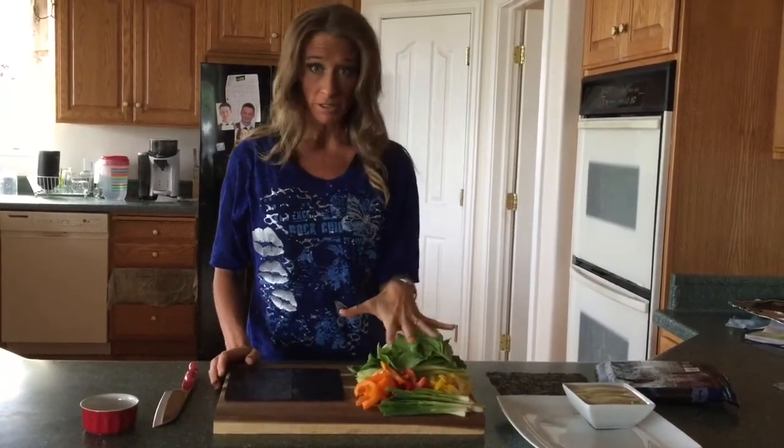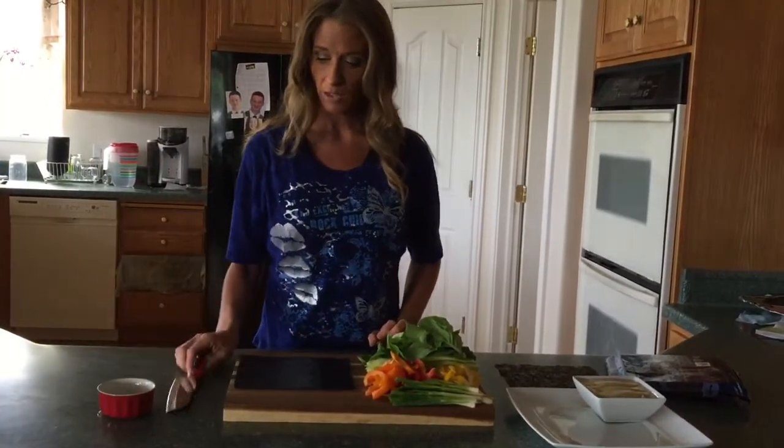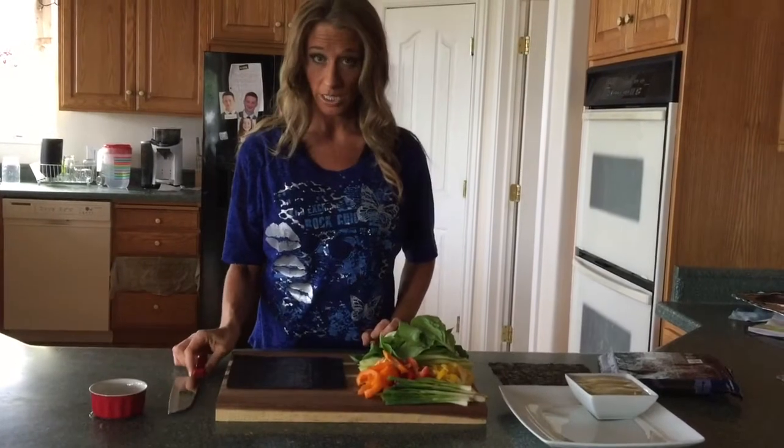I have my vegetables already ready, and then I have a little bit of water here. You need some water, and a really super sharp knife is what you need.